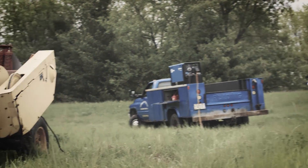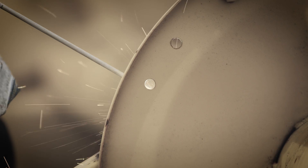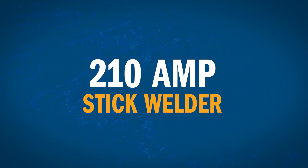Of course, this new machine wouldn't be a Bobcat without reliable stick welding performance. It's ready to make metal repairs wherever you are, delivering up to 210 amps of DC welding power.